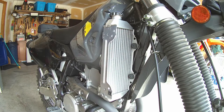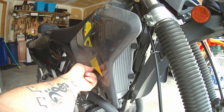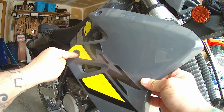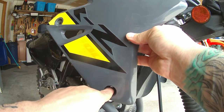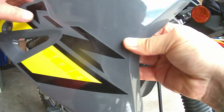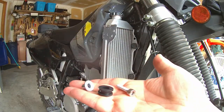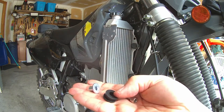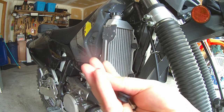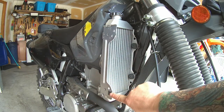The first thing you need to do is remove the side cover, and you want to be sure you keep these two bolts. This is the one that came with it, and there is a longer bolt, a rubber grommet, and a spacer here that will have to fit into the bottom, which goes right into here.